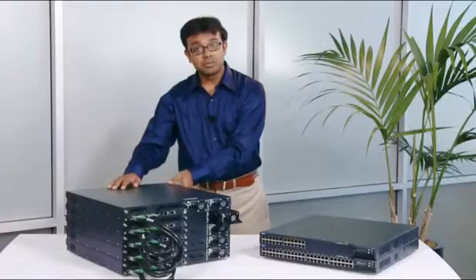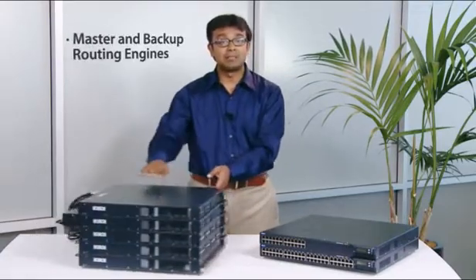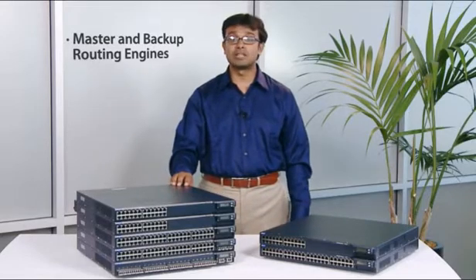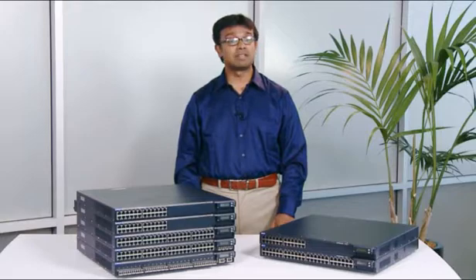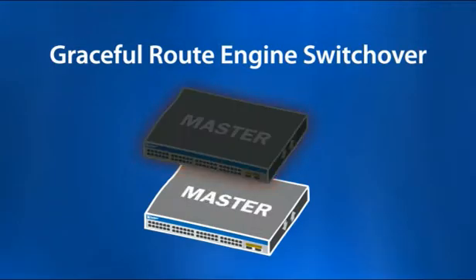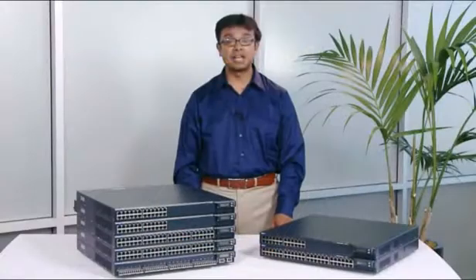In a virtual chassis configuration, the switches automatically elect master and backup routing engines to maintain the hardware forwarding table and routing protocol states. In the unlikely event of a master switch failure, graceful route engine switchover ensures the backup switch takes over immediately to maintain continuous operations.